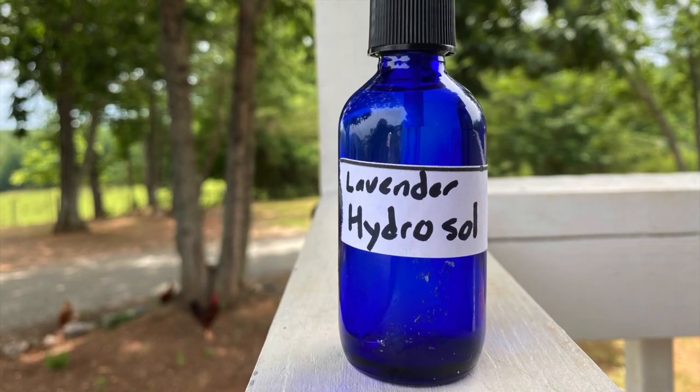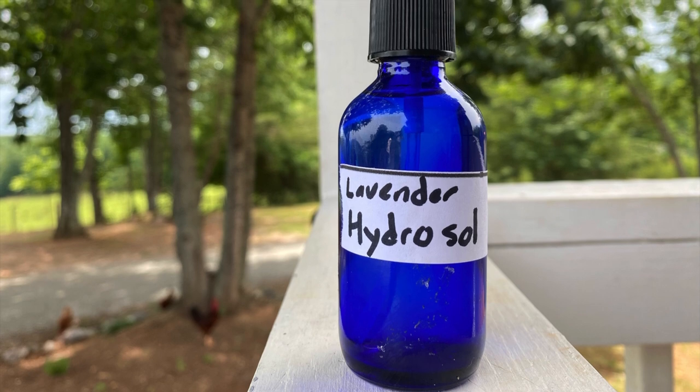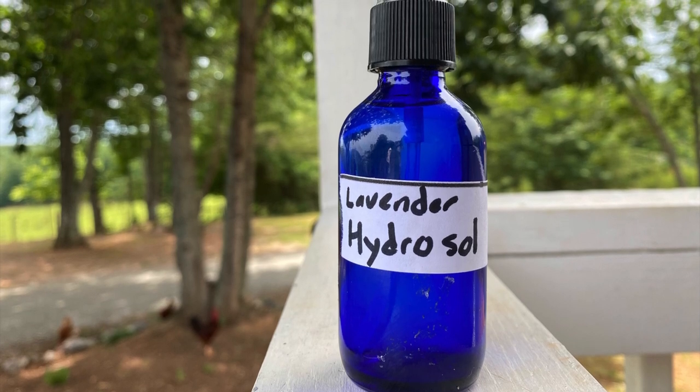Hi tribe, this is Jax here at Temple Health and Nomadic Wonders, and today we're going to learn how to make a lavender hydrosol.